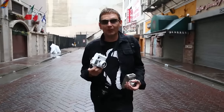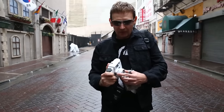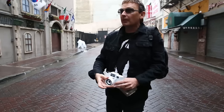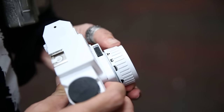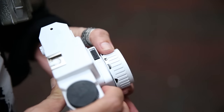The Holga is a zone focus camera, which means there really is no precise focus except to use these icons on the lens. I was just shooting landscapes so I was on the infinity setting, and I'm about to shoot something that's a little bit closer, so I'm going to move that to this medium icon of a group of people together.